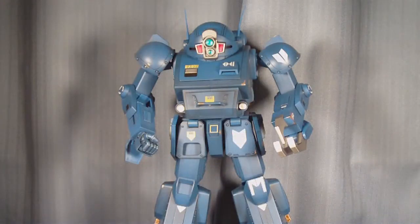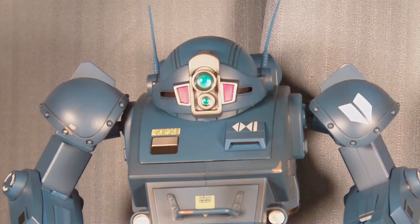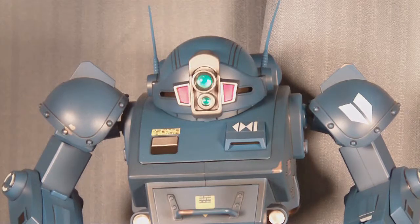So I've had nothing bad to say about this figure so far, and there really isn't much wrong in my opinion. He was meant to be displayed — he's not necessarily a toy. This would not last more than a minute with a five-year-old. Even though it's high-quality plastic, it's not meant to endure that kind of torture.